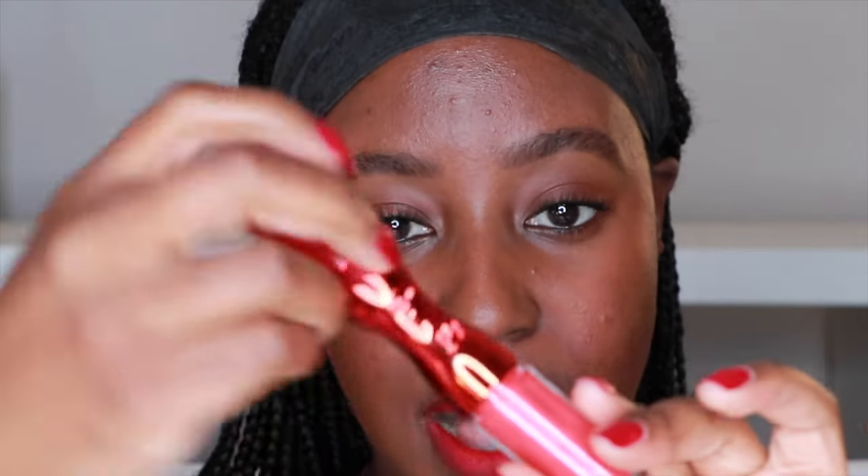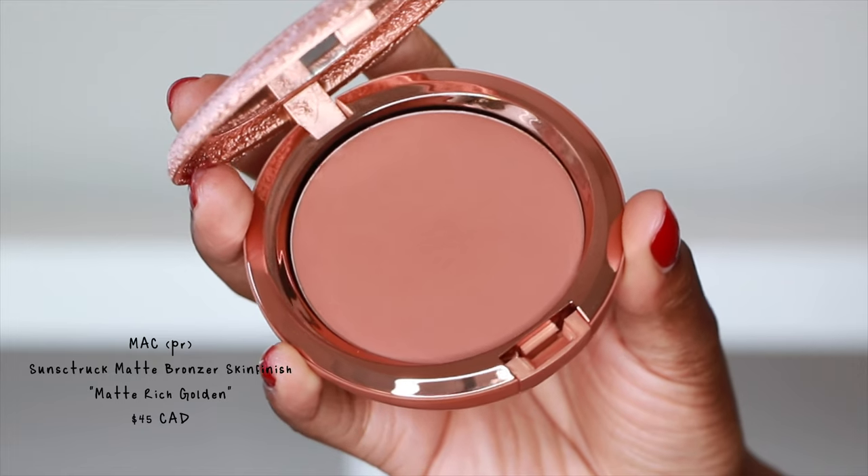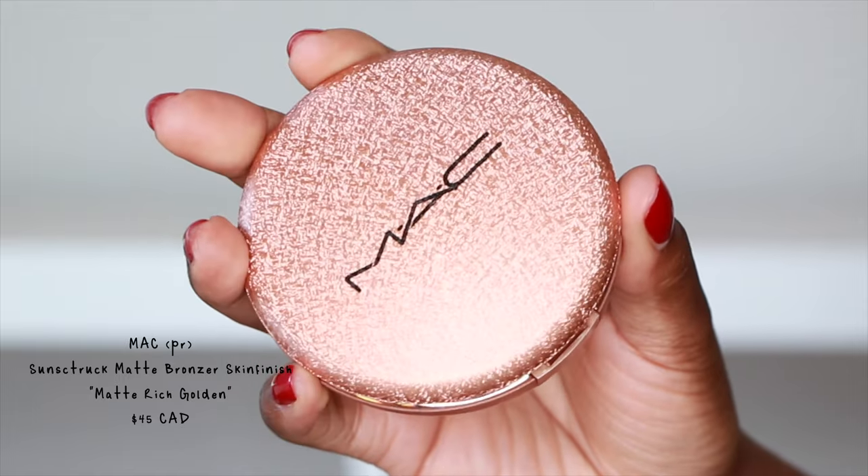Then we have the gloss — this is the Cushion Gloss. This will stop it from being transfer proof, but it is gorgeous. I'm going to finish up my face with a little bit of bronzer.